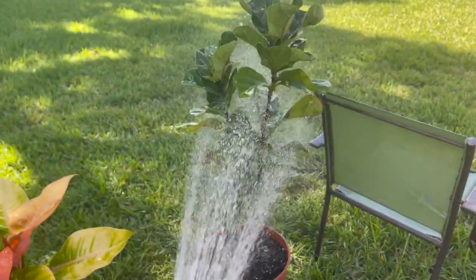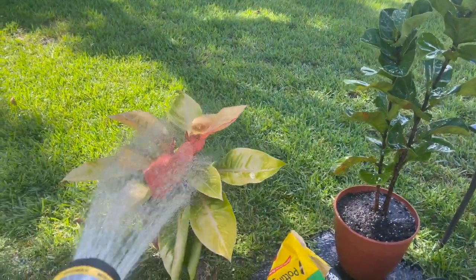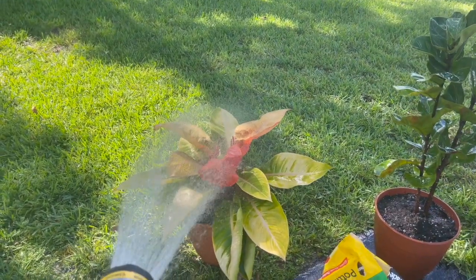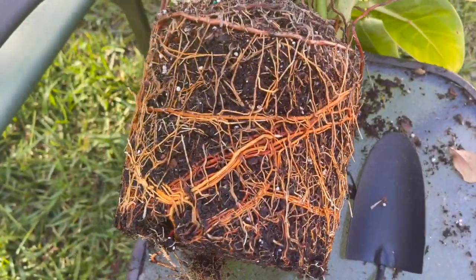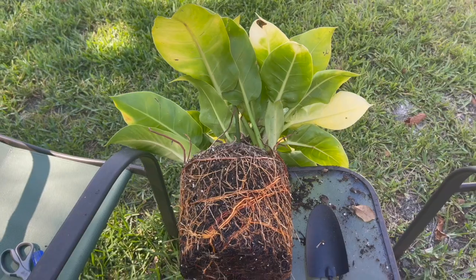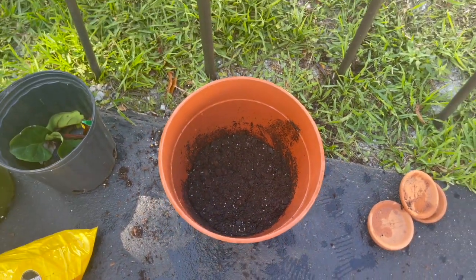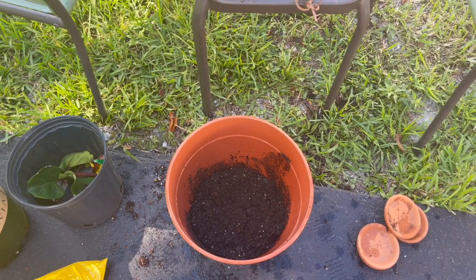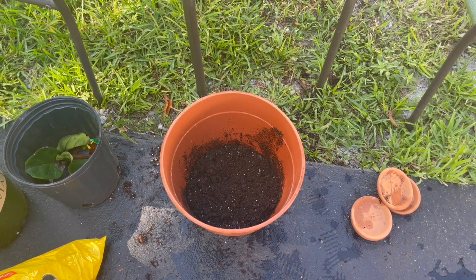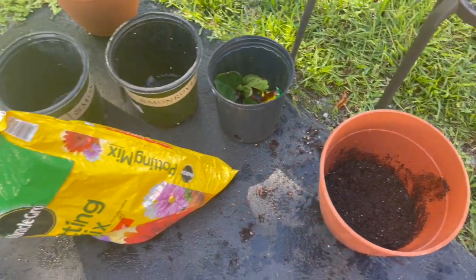I'm giving it a good shower to get any bugs or debris off the leaves, and then I'm going to get started on the philodendron moonlight. This thing is really ready for a repot. I already have the soil on the bottom of the pot — I'm going to loosen it up a little bit, place it in there, then top it with some more soil and get it watered. I'll shower the leaves down, and I think this will be the last one for today because I need more soil.